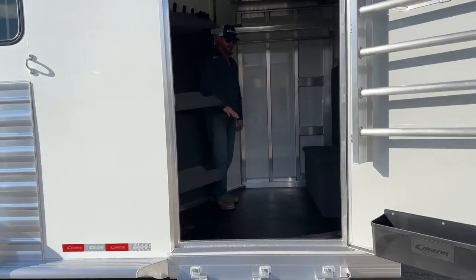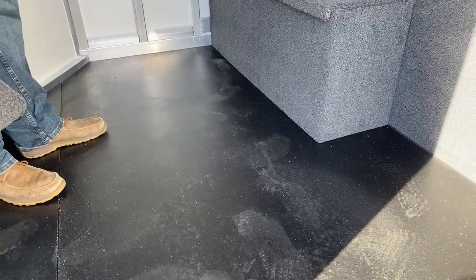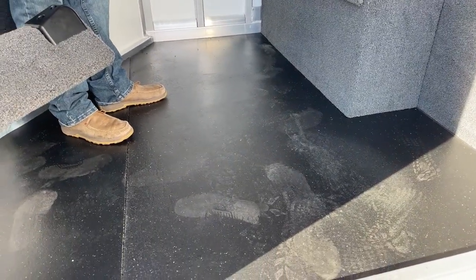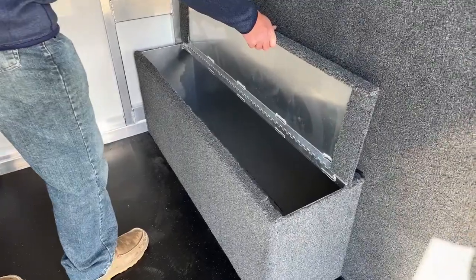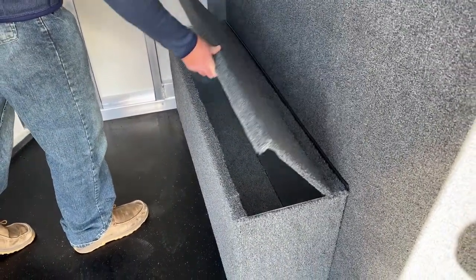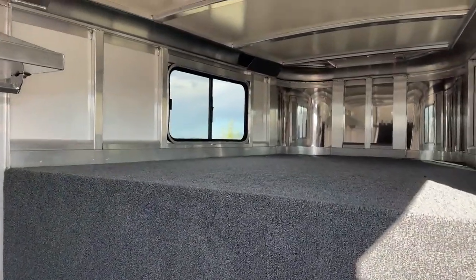Coming into the tack room, we have rubber mats on the floor — gray rubber mats. Not as big a fan of carpet, but if you want carpet we can absolutely build it that way. There's that boot box I mentioned from outside — you could put the battery in there if needed. It's great for smaller miscellaneous items, works as a bench, or a step jumping up into the gooseneck area. You've got two windows in the gooseneck.